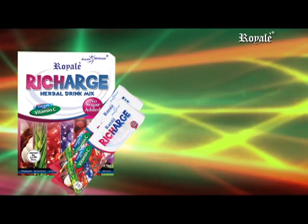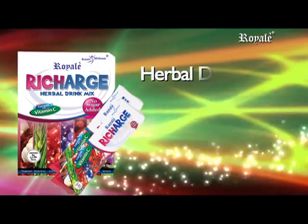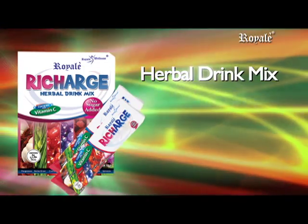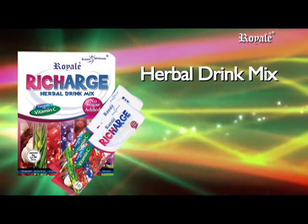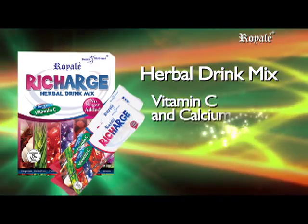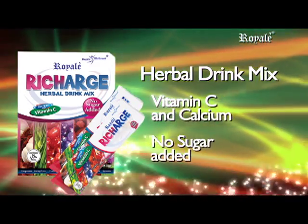Recharge Herbal Drink Mix, a juice drink loaded with seven potent antioxidants that work synergistically to recharge your body instantly, fortified with vitamin C and calcium. No sugar added.